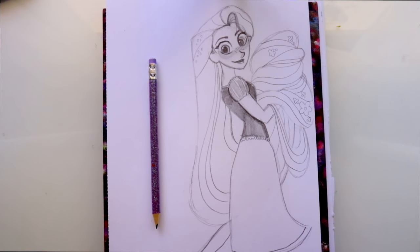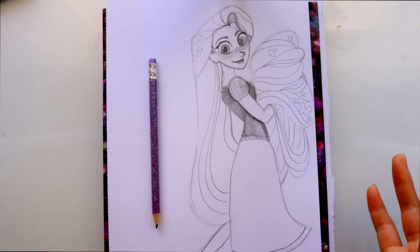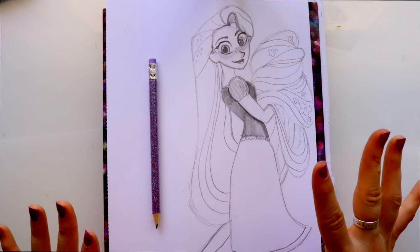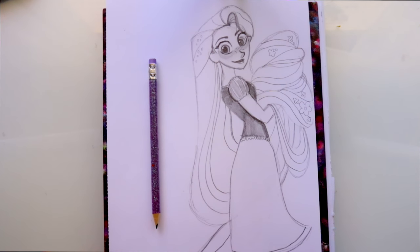So there you go, guys. That's how you draw Rapunzel from Tangled Before Ever After. This is a new version of Rapunzel and a new cartoon series coming to Disney — first a movie, and then it'll go into a series. I'm really excited, but I wanted to get this Rapunzel tutorial done for you guys because we're going to jump into Beauty and the Beast tutorials pretty soon since we're already pretty much halfway through February. I hope you have a most wonderful week and I will see you all later. Bye!